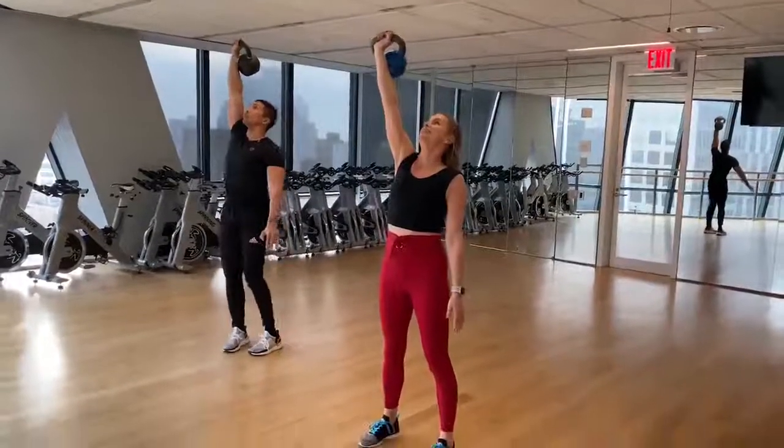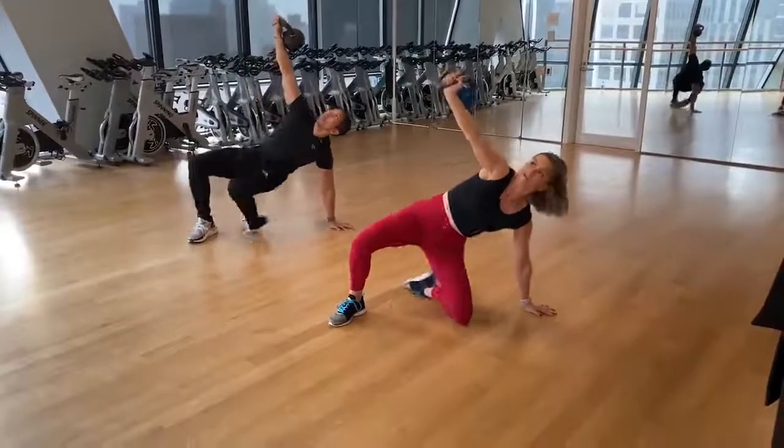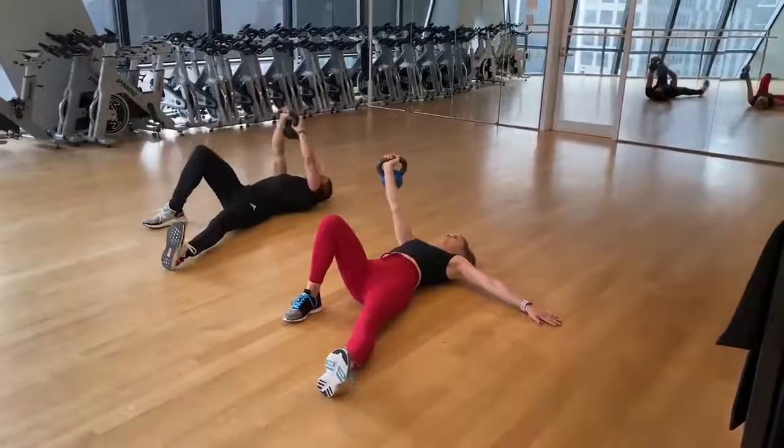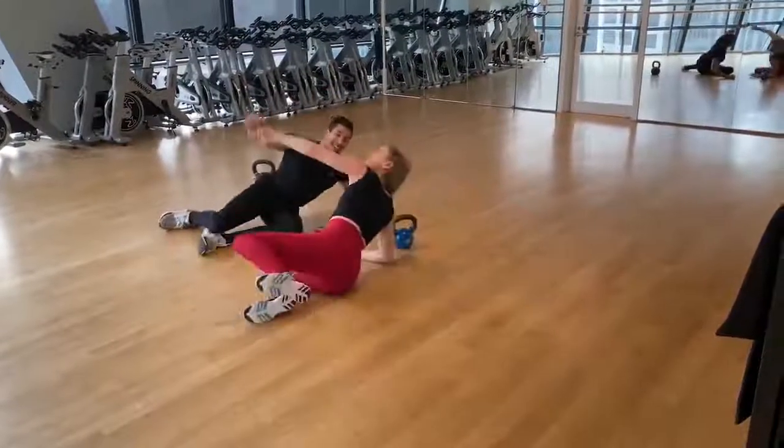The whole sequence hits every muscle in your body. It will get your heart rate up a lot more than you'd think, and it forces mastery of the getup because you can't skip or rush through any steps. This is a great one when you need a quick workout or when you're on a recovery day — do three reps per side and call it a day.